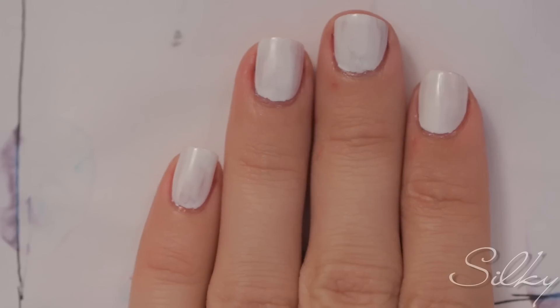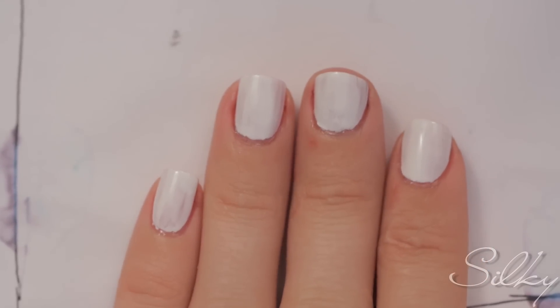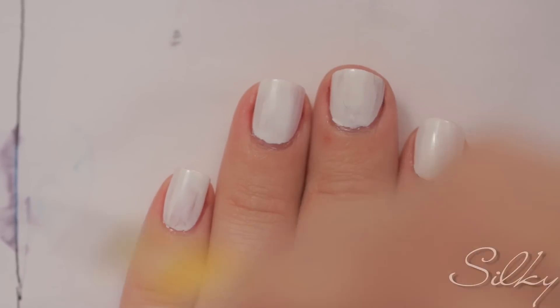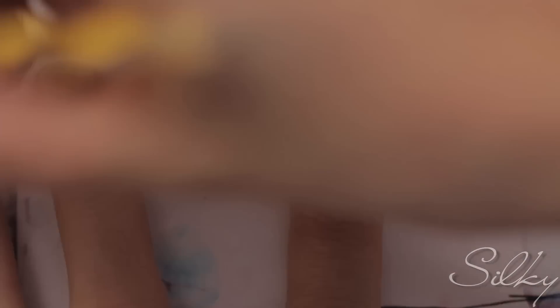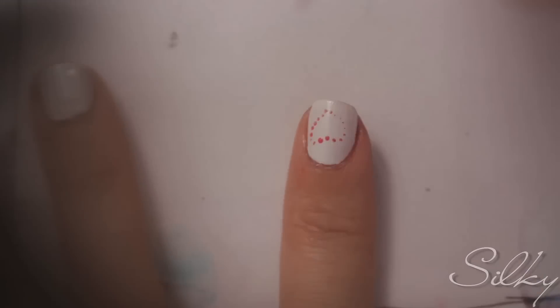Start by applying two coats of a white polish to all of your nails. Next, choose two colors and begin by doing your dapple heart. The first color I chose was pink and the second was turquoise. My heart will be pink and the outline will be turquoise.